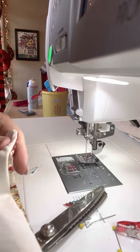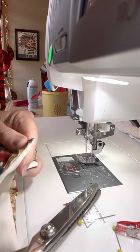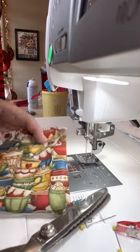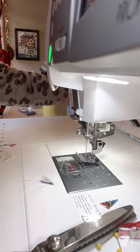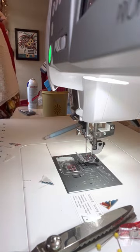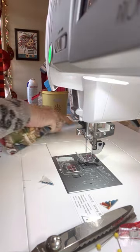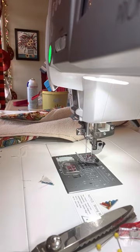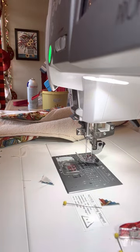Normally I would go over to the iron and iron this. Here's the opening, so I'm going to iron that smooth. Then when we sew it, I will sew that opening closed. However, I made my pocket so that you would not have to wait on me to go iron. So here we go. I'm putting my stiletto right back in the place that it goes, and my pinking shears right in the place that they go.